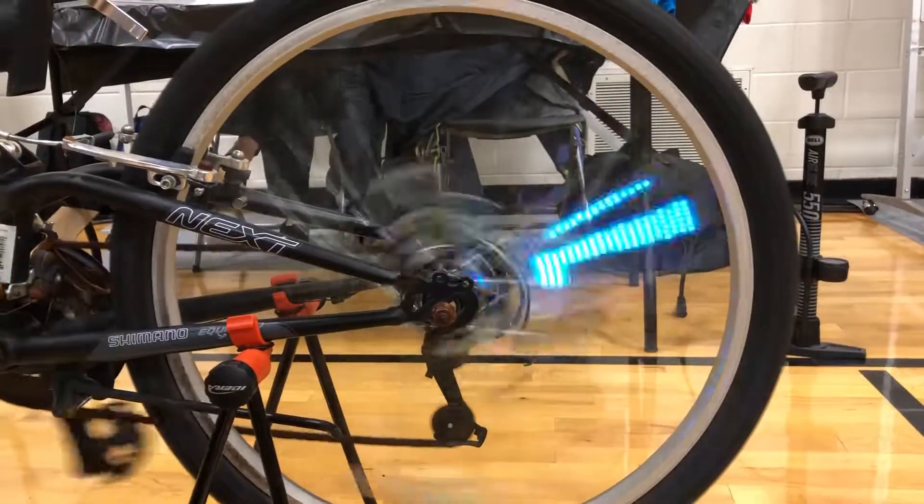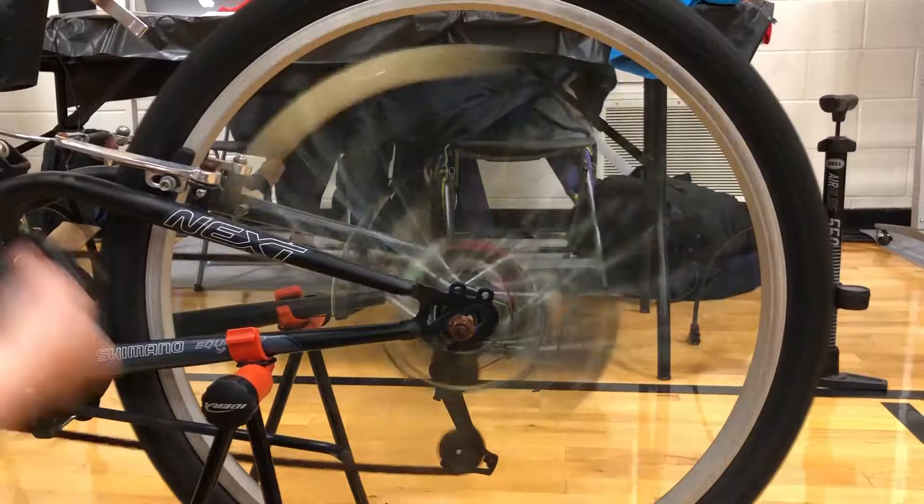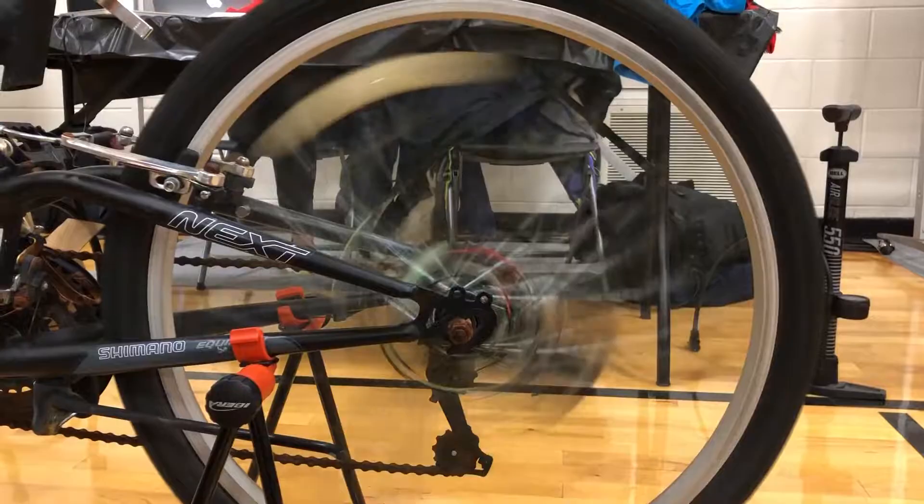A strip of LED lights and a hall sensor are connected to an STM32F0 Discovery Development Board. The 3D printed mount fixes the components onto the bicycle axle. The hall sensor sends the current velocity to the microcontroller to align the display speed with the current velocity.